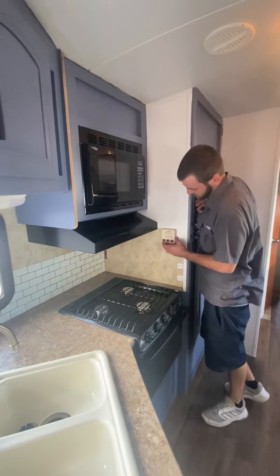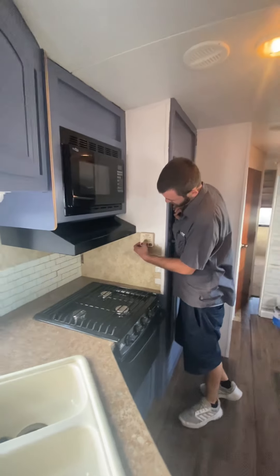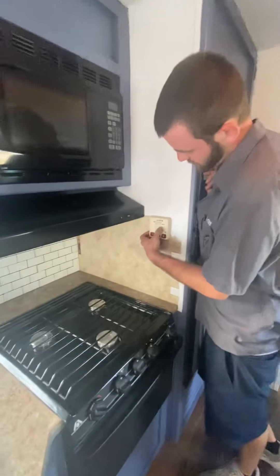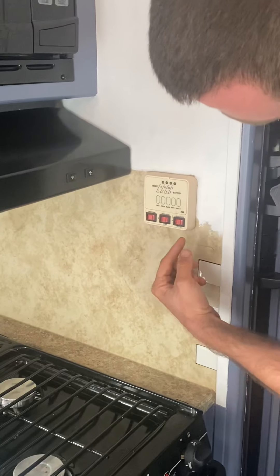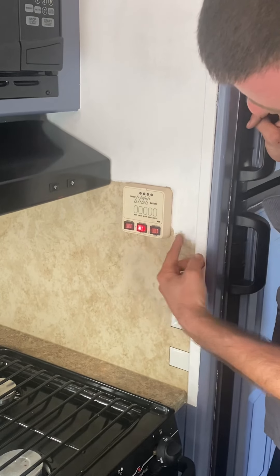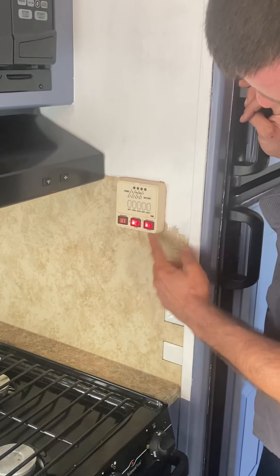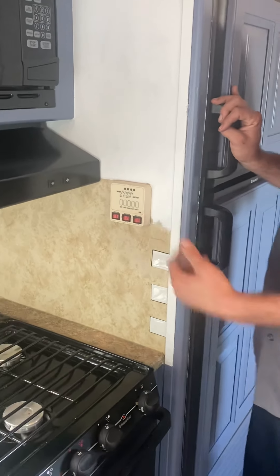This is your little control center. It'll tell you the levels of your battery, your fresh tank, black tank, and both gray tanks. Then you've got your water pump switch here, your water pump for the gas side, and your electric switch here — just make sure the electric switch out there is turned on and then you can turn this on.